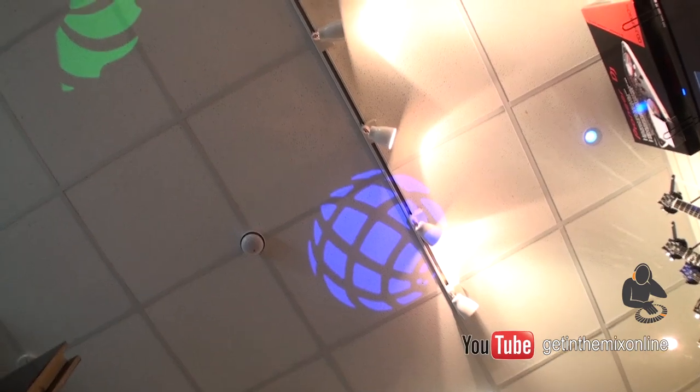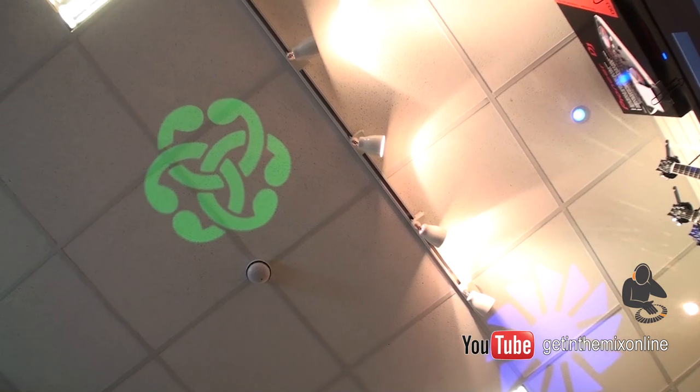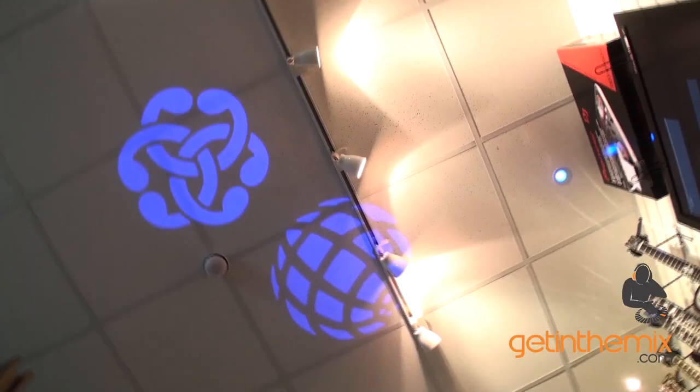Quite impressed, bearing in mind as well it's broad daylight in here, so there's a lot of light. You would imagine the image to be a bit blurred and more difficult to see during daylight.